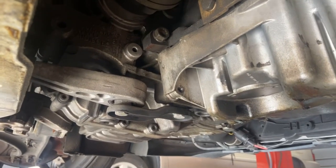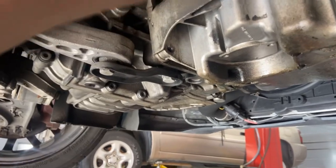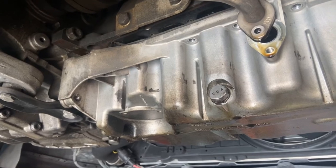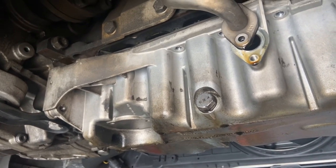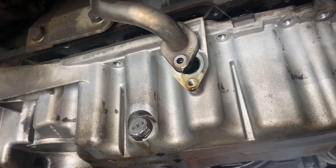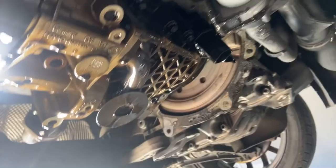Use a screwdriver and pry in this corner right here. Once the seal is broken, just pull down a little bit and the pan will come down. All you have to do is wiggle it out.